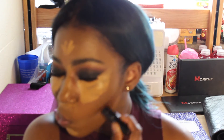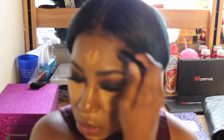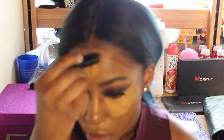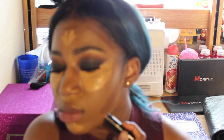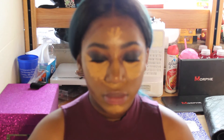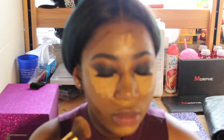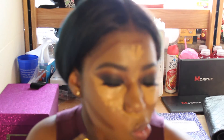Now I'm contouring with the Black Radiance contour concealer stick, putting it on my cheekbones, my forehead, and my jawline. Now I'm gonna take the L'Oréal Infallible setting spray and use an angled fluffy brush to blend out my contour.